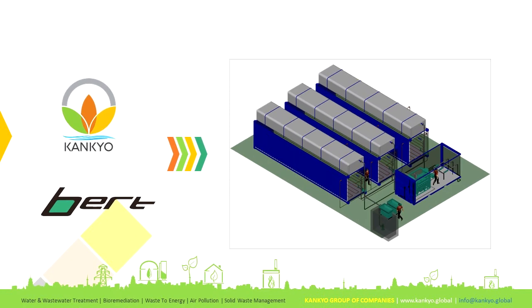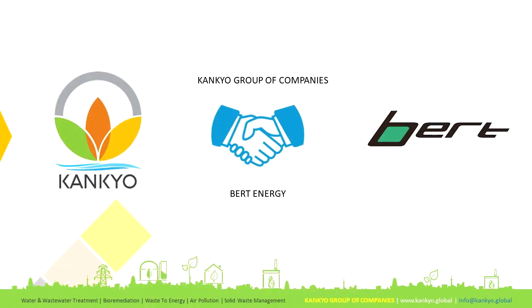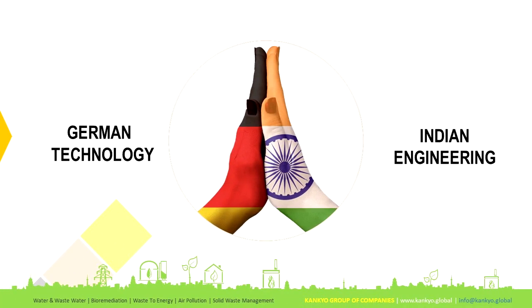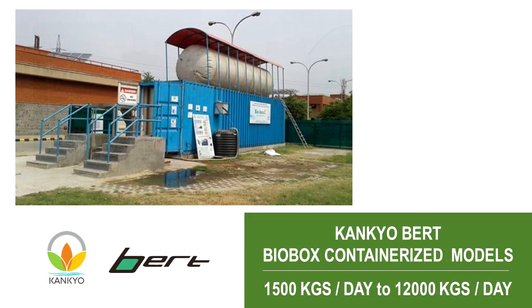CanCareBird biogas systems are truly portable, modular, efficient, easy to maintain, user friendly, and affordable. CanCareBird biogas, a blend of German technology and Indian engineering, is truly the sustainable solution to handle all types of organic waste today, tomorrow, and forever.